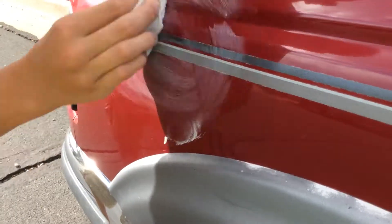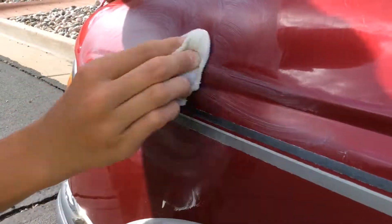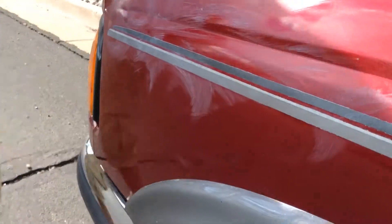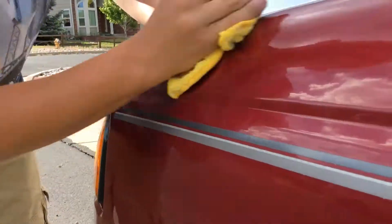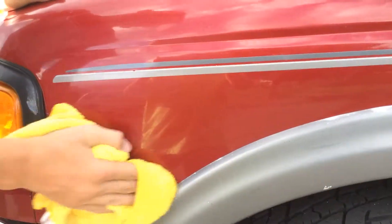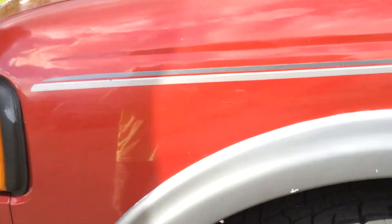I didn't really wipe it off with the dirt and grime, but that shouldn't be anything. Done — micro scratches are gone. Look, I deleted a lot of my scratches. Wow, look at that — you can't even tell that there are scratches anymore.